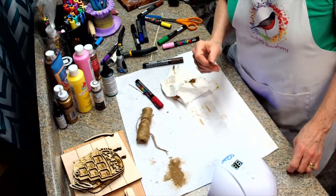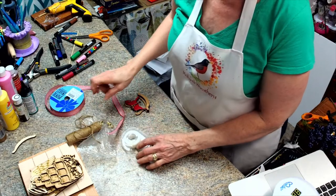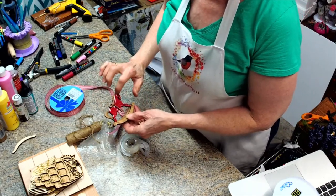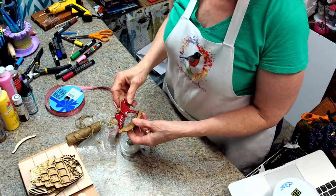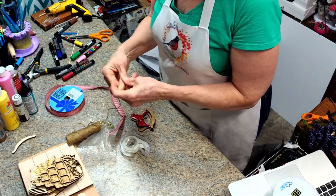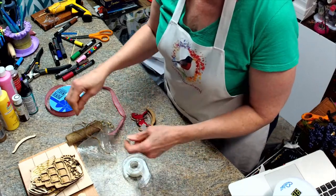Okay, we're back and it's totally dry — no tackiness, no thumbprints, nothing. It just sat out in the sun for about 30 minutes. So now we're going to go ahead and add some twine and maybe a bead.